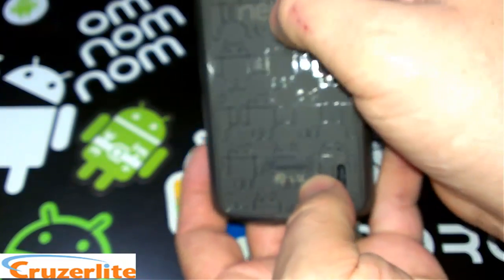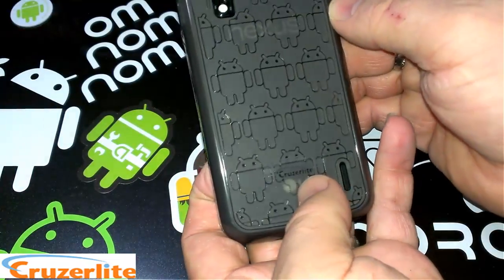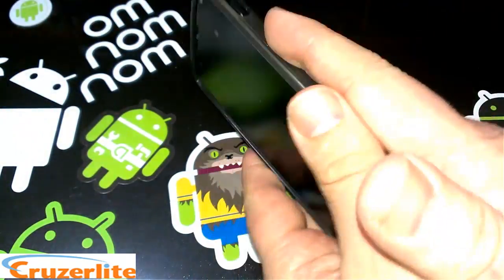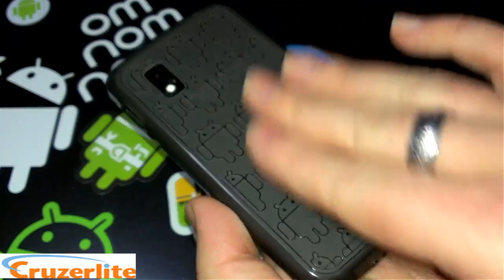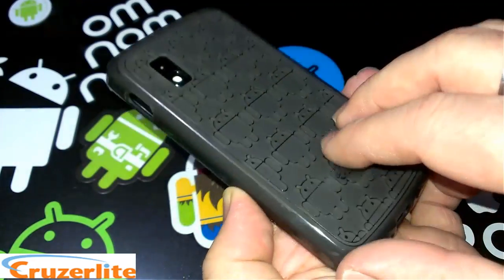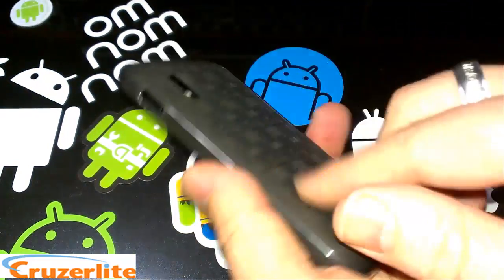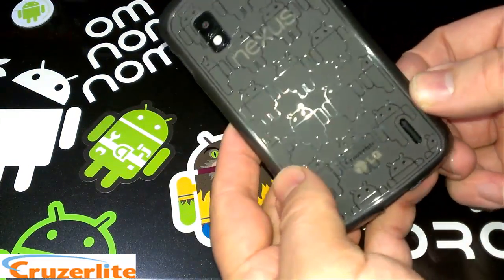You can see the transparent color on this — you can still see the LG and you can see the Nexus through there. I like that. Wireless charging also works through these TPU cases for the Nexus 4 — I've tried that out.